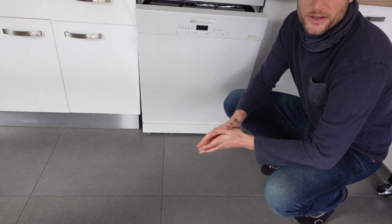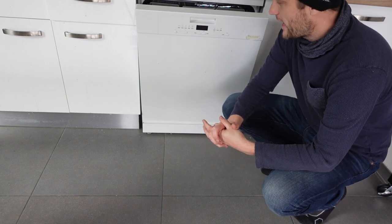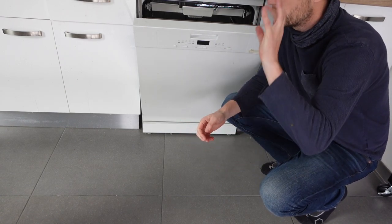Hey everybody, this is a quick video in case you have a Candy brand dishwasher and you're getting an E6 error on it — what it is and how to get rid of it. The E6 error is an electronic temperature control unit error.